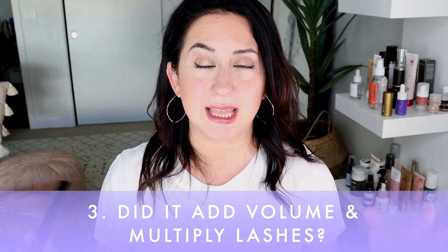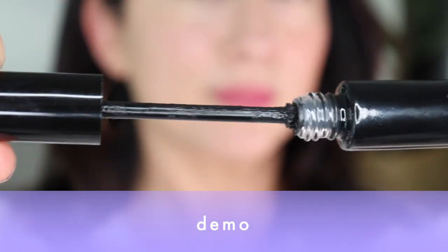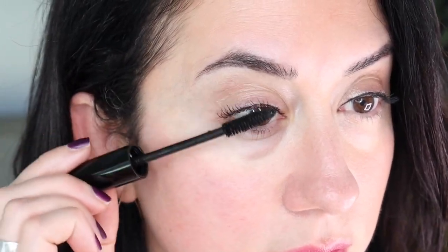Does it multiply and add volume to lashes? This is where I was impressed. The previous formula felt very underwhelming — I like a mascara that actually shows up and is impactful, though I understand a lot of people prefer a natural look. This one did a very good job when it came to multiplying lashes. It's the kind that really fans out more, rather than saturating with a liquid formula. Overall it got a four out of five.